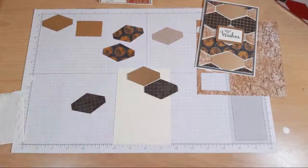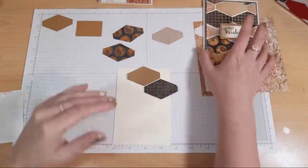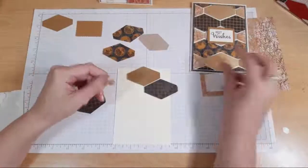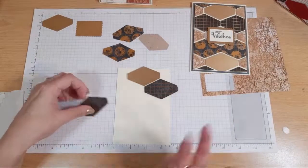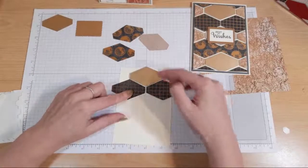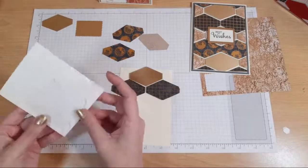I've popped them onto dimensionals purely because I like them standing up from the background. I think it adds some fun when you see the card - it's a bit like the floating cards we did last week. You can, if you don't have dimensionals, stick them flat. Or if you wanted to really play with everyone's eyes, you could stick every other line flat and every other line up so it looked at different levels. I'm going to keep it up on dimensionals because I like to be quite consistent.